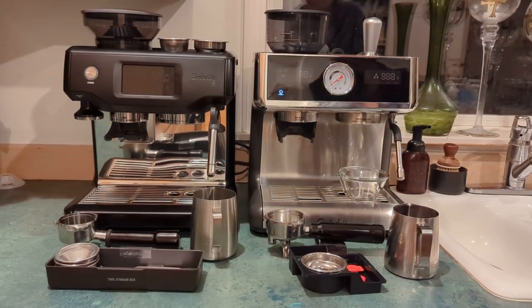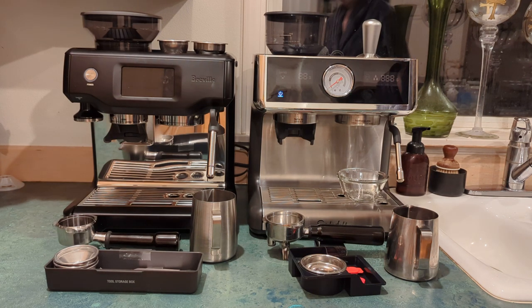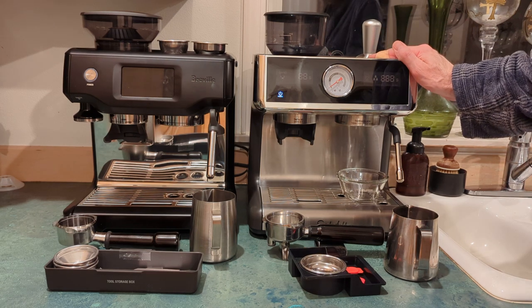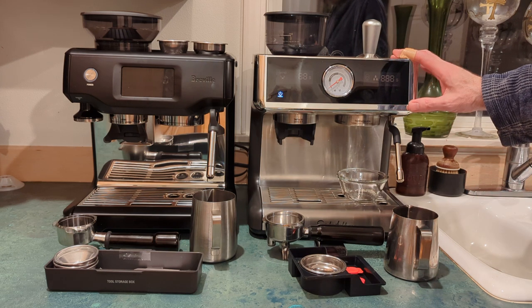Hello everyone. I thought I'd put together a video of a couple machines that I purchased, and hopefully it's helpful for you if you're deciding between these two brands and it helps you make up your mind as to which one's better for you. I picked this one up at Costco — it's a Sur La Table espresso machine.